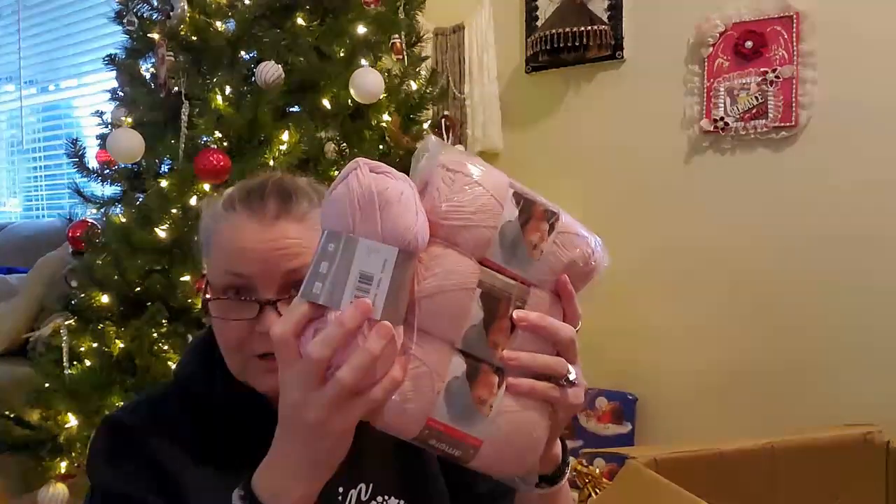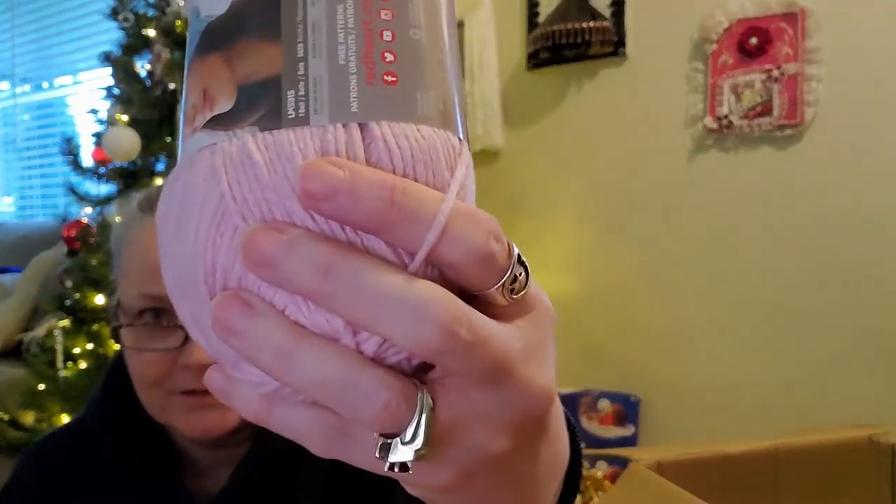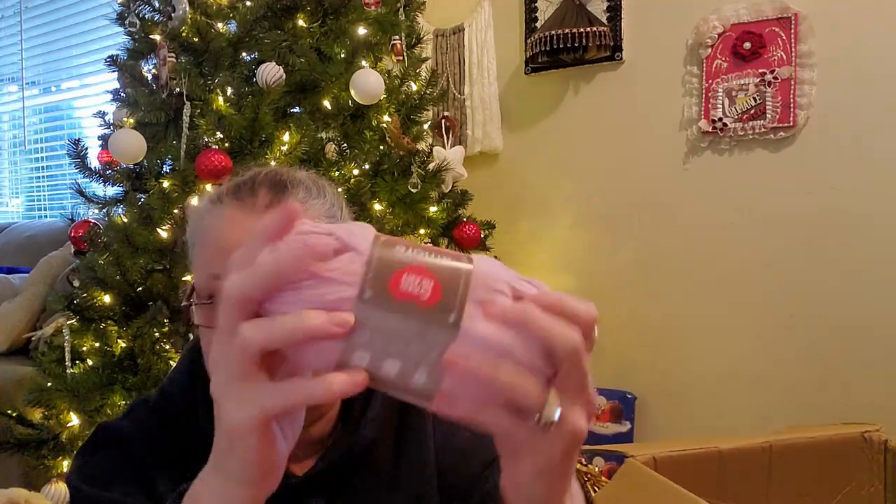I've got four of the Red Heart Amore. I just love this — it's pillowy soft, it reminds me of Feels Like Butter. It's very thin for me, but if you put two together it's not so bad. It says it's a medium four — that is not a medium four. This has 198 yards, 181 meters in it, but it's so squishy it doesn't even bounce back. This is called Peaceful.